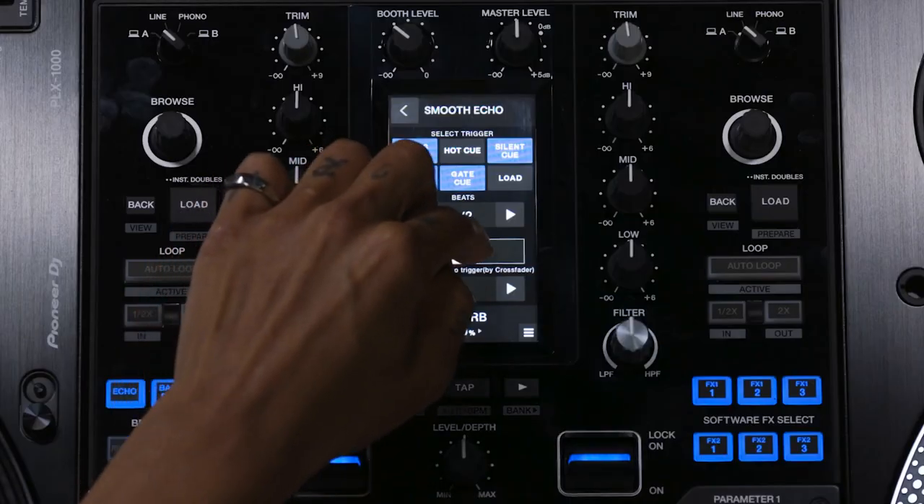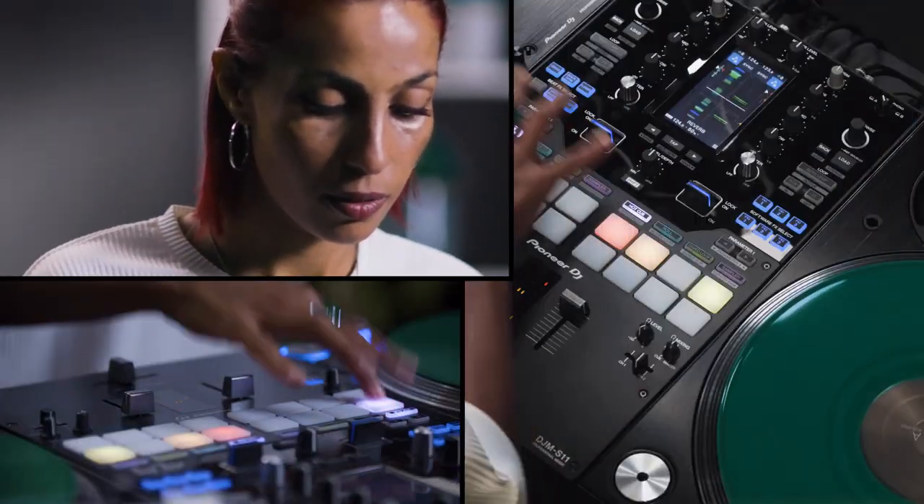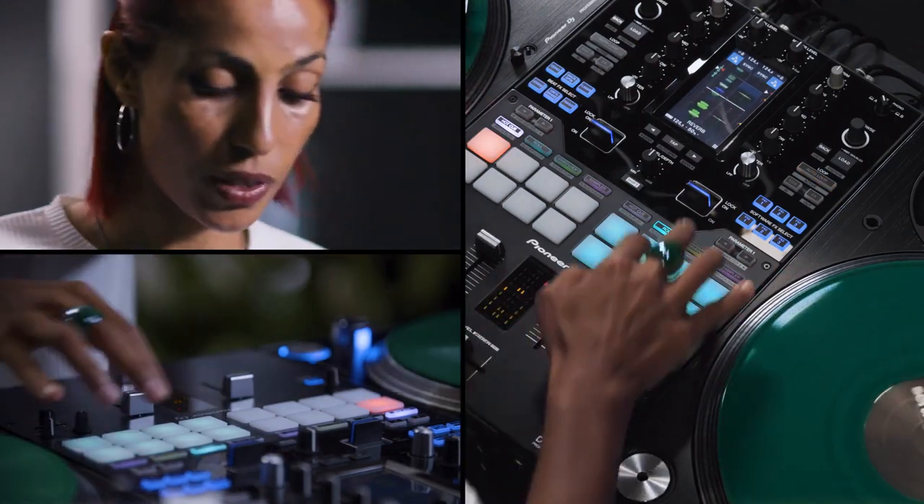So you can hear like an echo. If I change the intensity here, the sound is longer to finish.